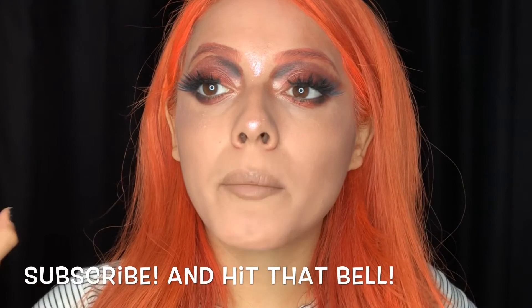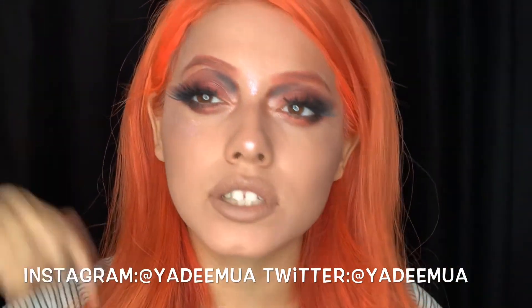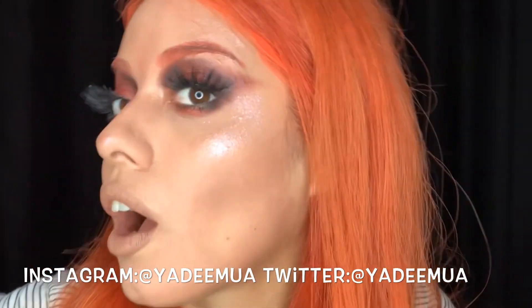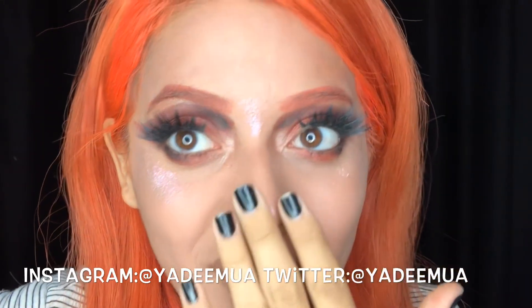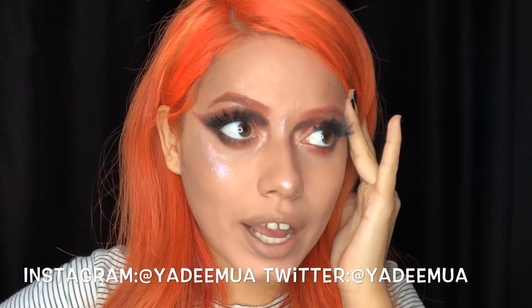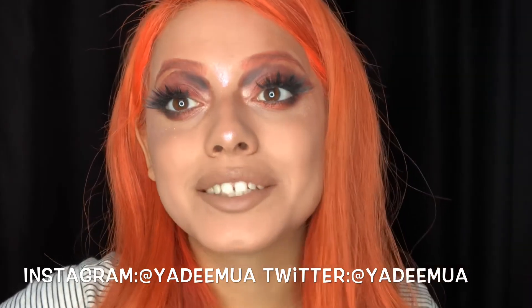If you haven't subscribed to my channel, please subscribe down below and hit the bell notification to know when I post another video. If you're not following me on Instagram and Twitter, go ahead and follow me — I'll leave the handles right here and also in the description below. Look how bad that looks — I look horrible. Why didn't I do a simple look? Why did I have to do something weird? All right guys, see you next time!